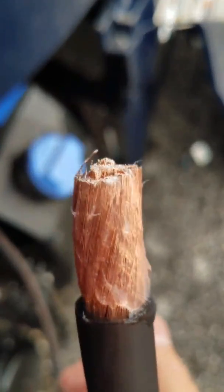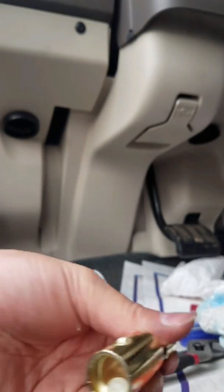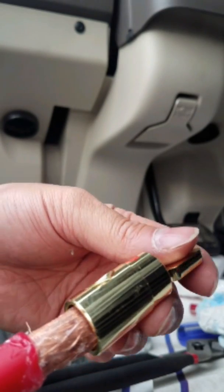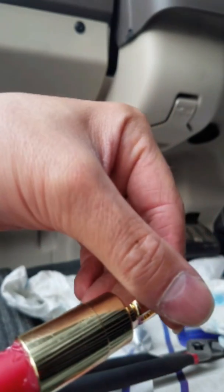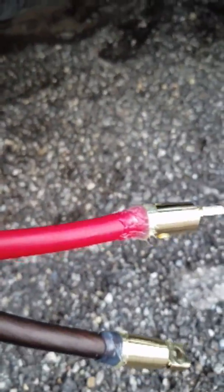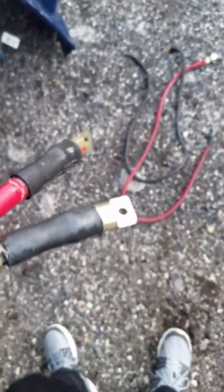I'm greasing up the wire. Make sure you put a lot of grease — don't be cheap. This is how it works: this is the ring, this is the wire, and when it's greased everything goes in easy. Don't forget to use silicone to prevent water from getting in, since these are outside wires. Heat shrink is done.